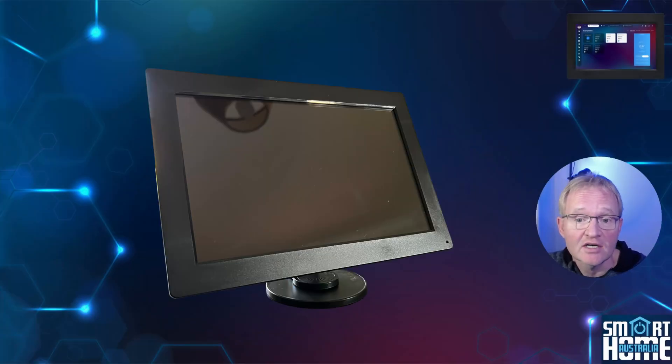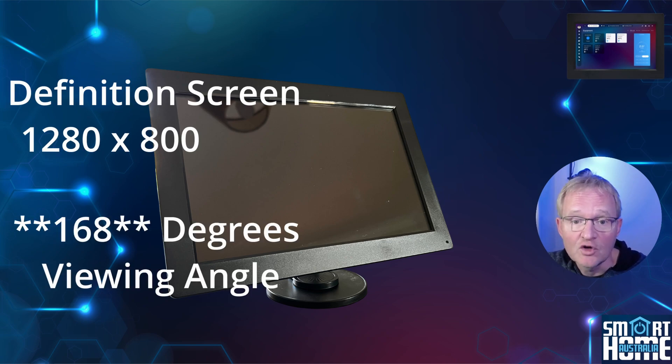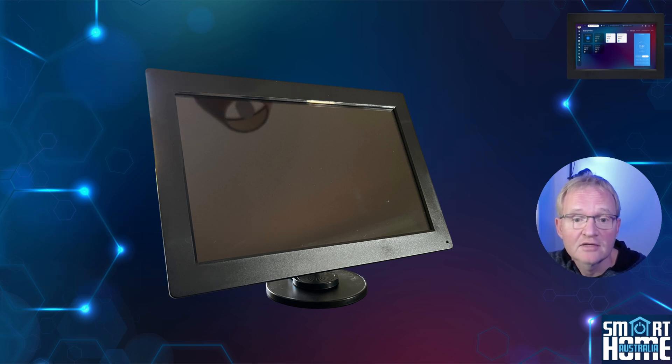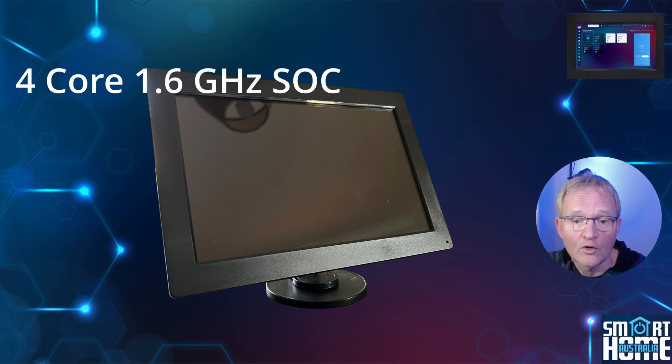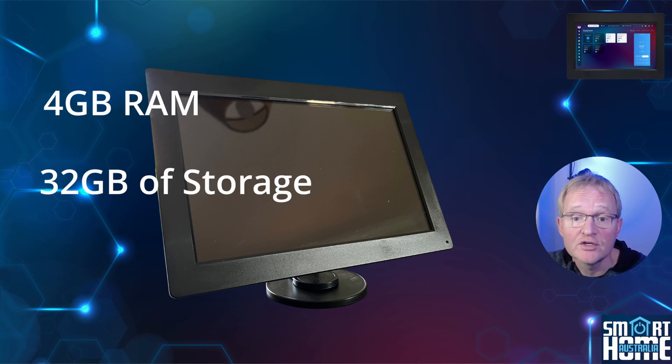The 10-inch high-definition screen has a resolution of 1280 by 800 and offers a viewing angle of 68 degrees, making it easier to view from the side of the screen, not just straight on. Inside you'll find a 4-core 1.6 GHz SOC, so it should be a snappy performance once tuned. The SOC has 4 GB of RAM and 32 GB of storage, which can be expanded via the SD slot — the same as what's used in a current production Home Assistant instance without issue.